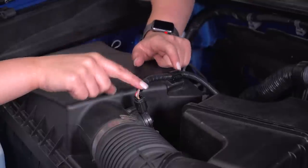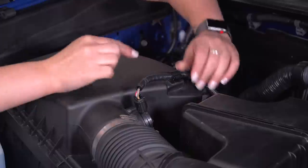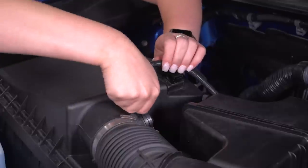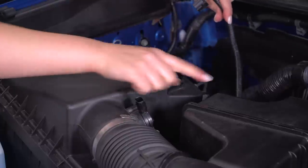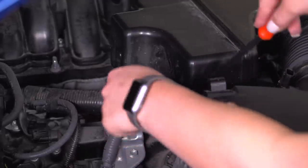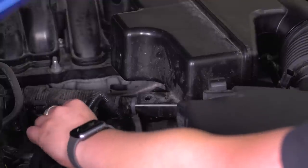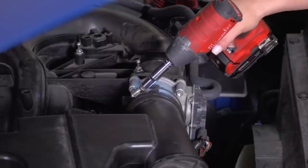Next we're going to disconnect our MAF sensor wiring harness. First we want to free it up from our intake so we don't damage this harness here. I'm just going to pull back on this and that's going to free the loom of wire. Then we can press down on this tab and just pull back to free our wire, but it's still connected on our resonator back here. So I'm going to grab a trim removal tool and pop that out of place, then pull up on this harness and disconnect that from our resonator. After that, we can loosen up the clamp attached to the throttle body with a 10-millimeter socket.